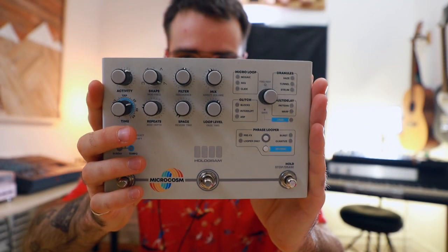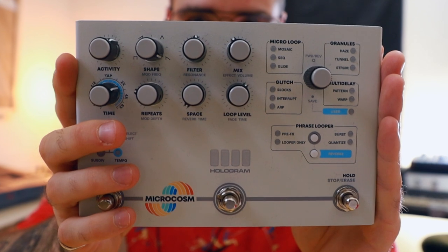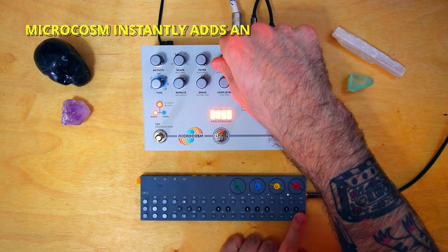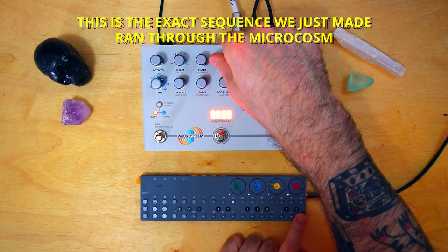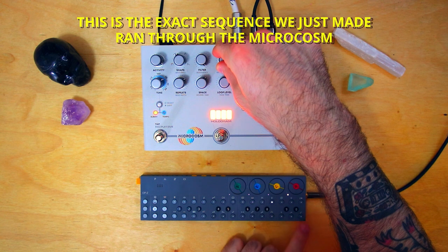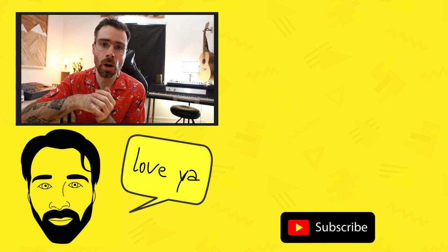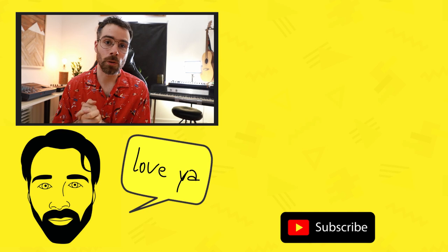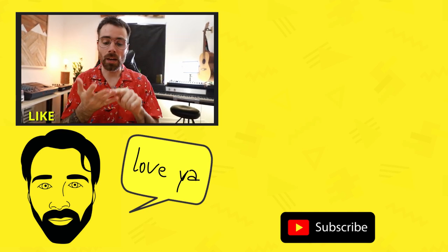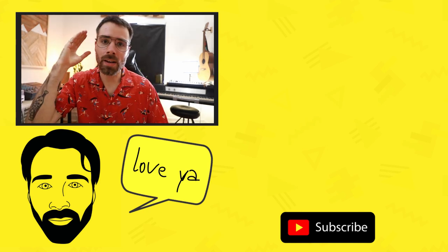Bonus alert — there is a secret sixth step, and that is this: the Hologram Electronics Microcosm. It's the secret weapon of this video overall. I'll be combining the OP-Z's performance components along with the Microcosm for the ultimate ambient lush sounds. With the Microcosm it really is instant ambience. As always, thank you guys so much for being here. I'm hosting my third beat battle — check the link in bio for details. I drop new YouTube videos every week, so hit that notification bell, like, comment, subscribe — these are the things that really help this channel out. My god, today was fun. I'll see you guys in the next video.